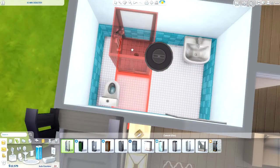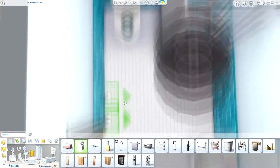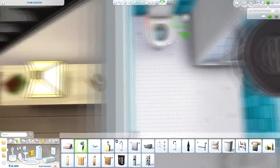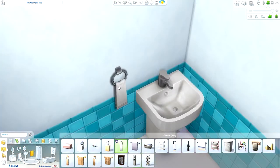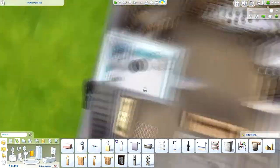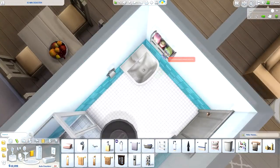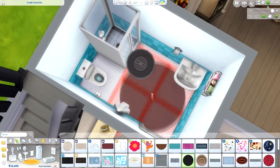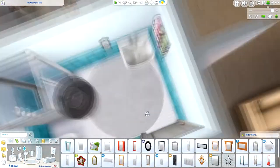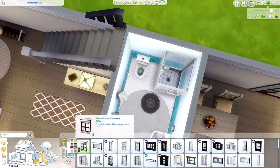Now here we are at the bathroom. There's only one bathroom and two bedrooms in this house. The bathroom is a little small, but I tried to make as much room as I could. It's fully functional — I put in a toilet, a sink, and a shower since it is the main bathroom. I also added a few decorative items: a wall-mounted toilet roll holder, a little hand towel, and a couple of things on the wall.